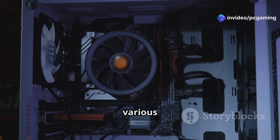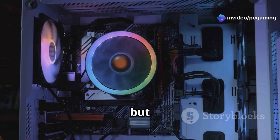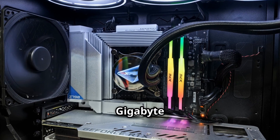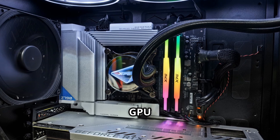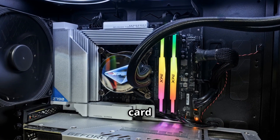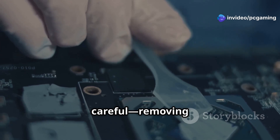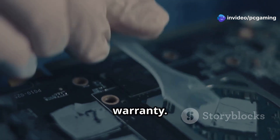Gigabyte says the cards are tested in various positions and temperatures, but users are not thrilled with the company's response. If you own a Gigabyte RTX 50 GPU and your PC case holds the card vertically or at an angle, check for dripping gel — but be careful, as removing the cooler might void your warranty.